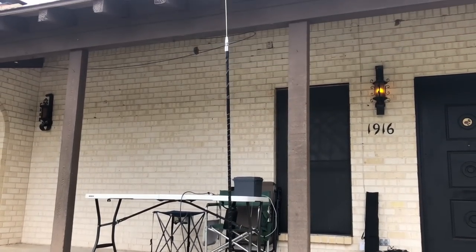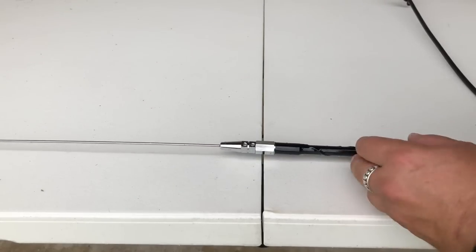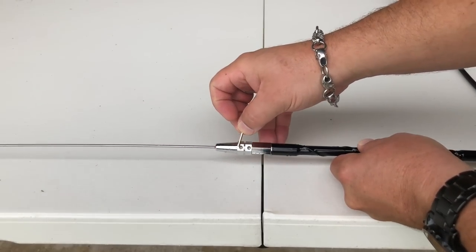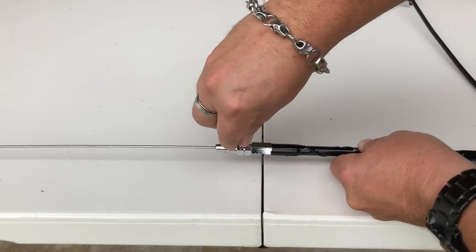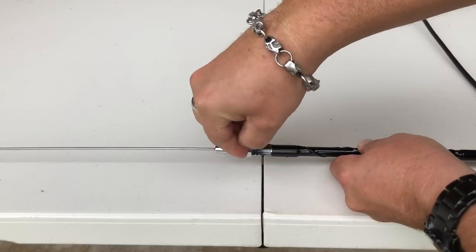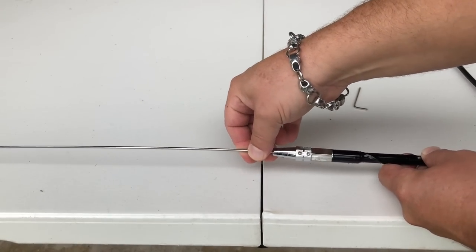You can run it as a vertical like this, so you don't have to be mobile at all. To tune it, there are two screws right here and it comes with a supplied Allen wrench. You just loosen these up a little bit and this whip slides in and out.